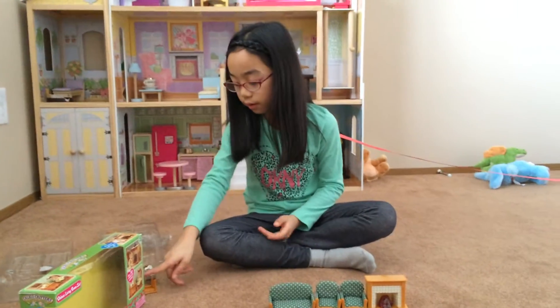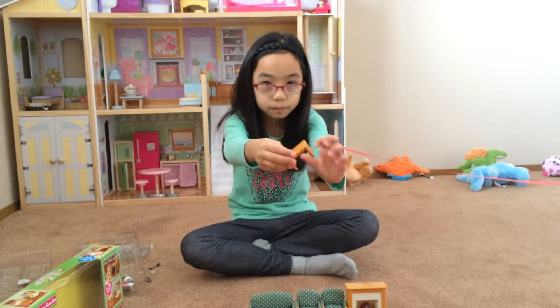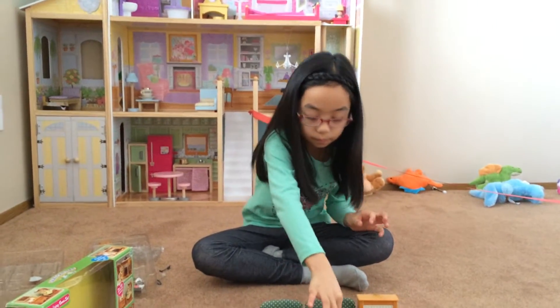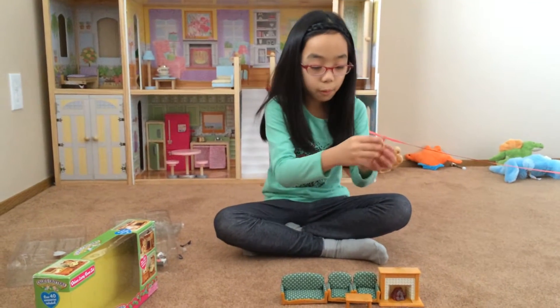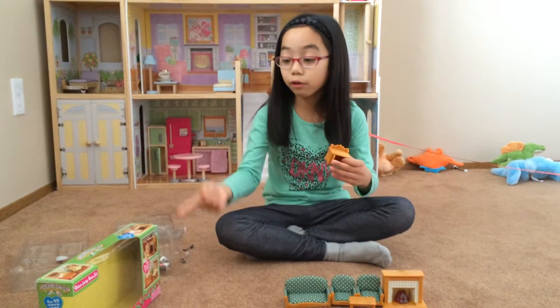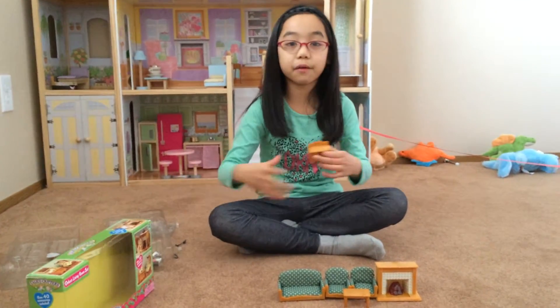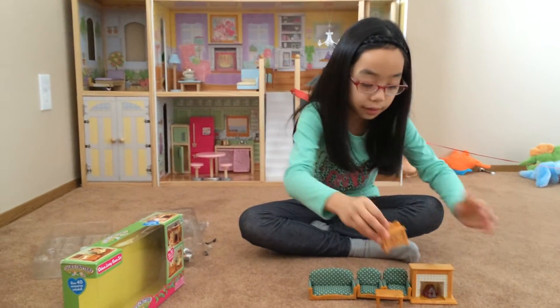Here is the small little Calico table. Here is the little desk — it has drawers that open and it's very modern. Calico Critters have modern stuff that actually makes it look real but really small, and you can put stuff inside.